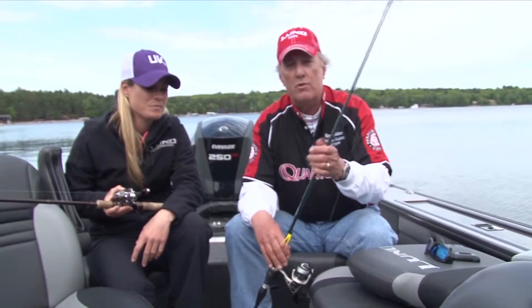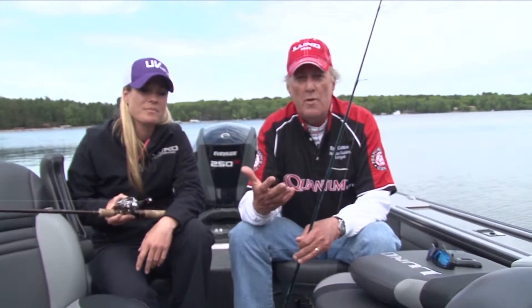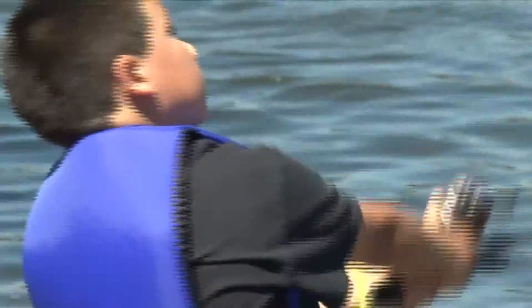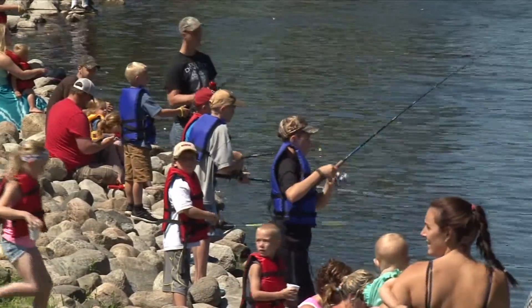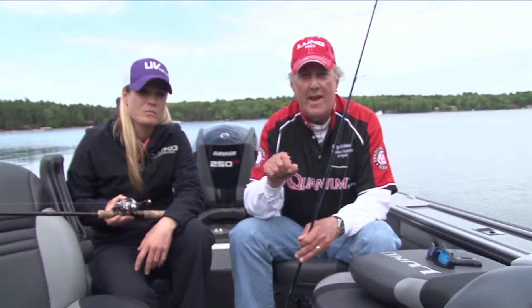A spin caster — we don't have one with us today — but if you think of a Zebco reel or a Shakespeare reel, those are spin casters. They come with line already on them and it's closed so that nothing can really get tangled. That's the very basic setup that you would need.